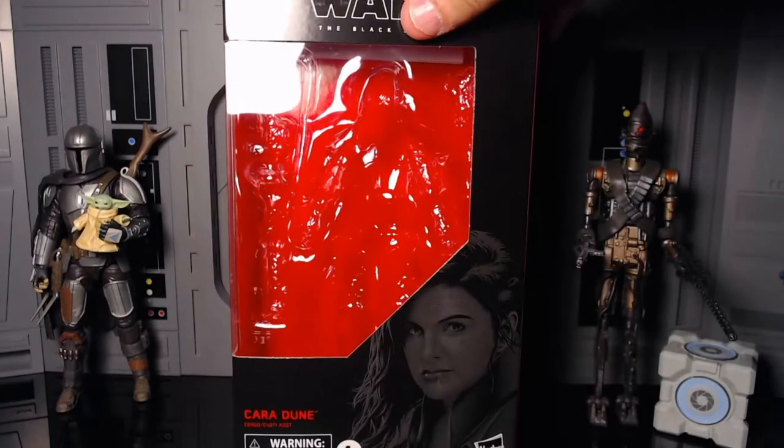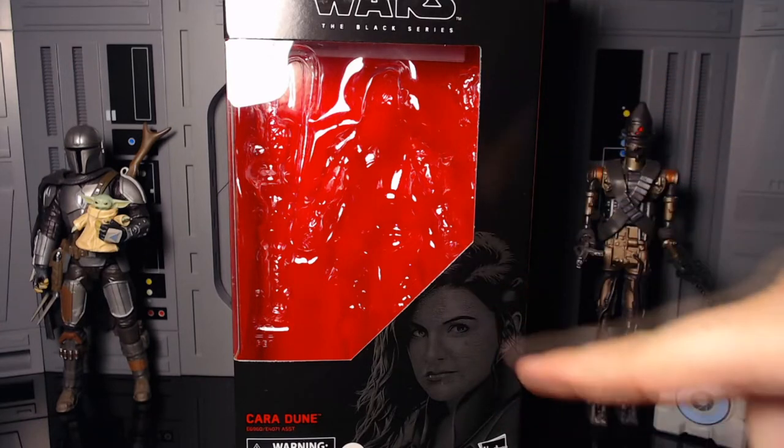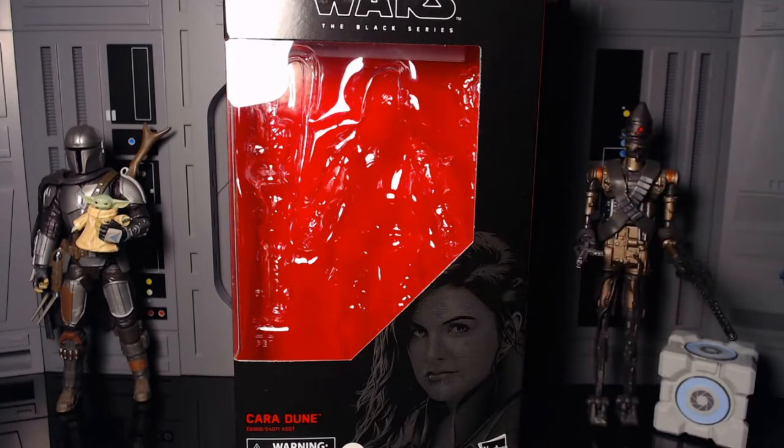If I was an in-box collector, this would be a godsend, but I was not too worried about it because I'm an out-of-box collector. Anyways, front of the box — I really like her portrait, you can see the little rebel logo right there.